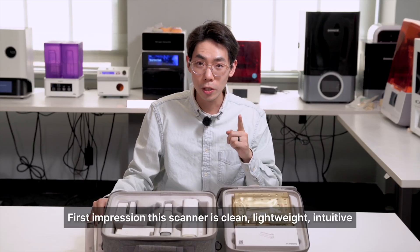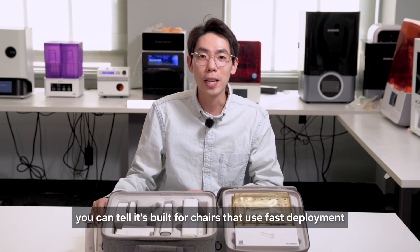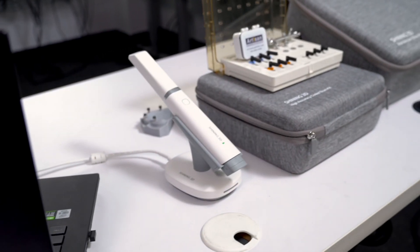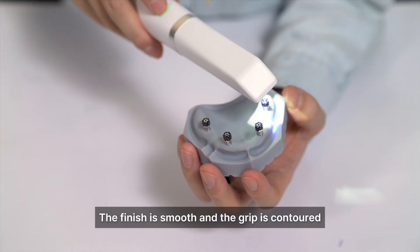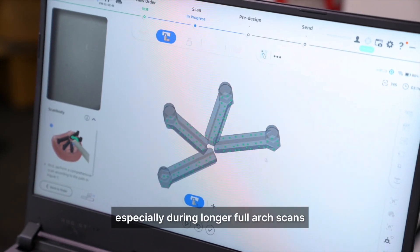First impression? This scanner is clean, lightweight, and intuitive — you can tell it's built for chair-side use. No wires, no clutter. The scanner weighs just 124 grams and measures 245 millimeters in length. The finish is smooth and the grip is contoured, which I think is going to help with control, especially during longer full-arch scans.